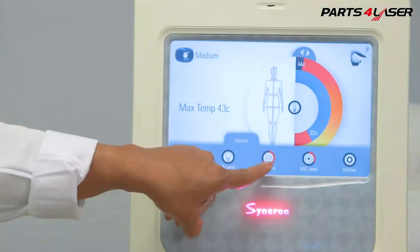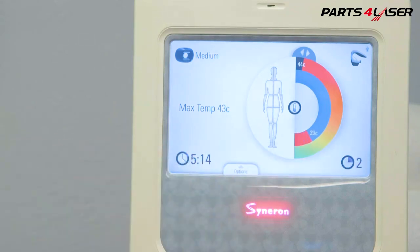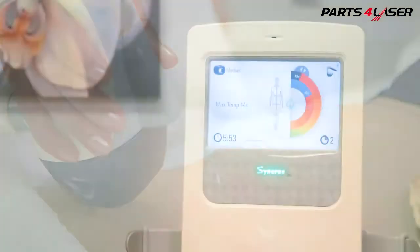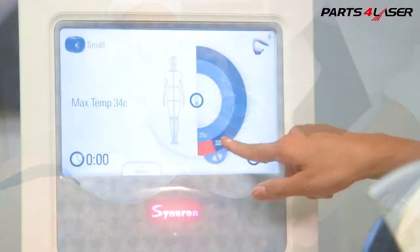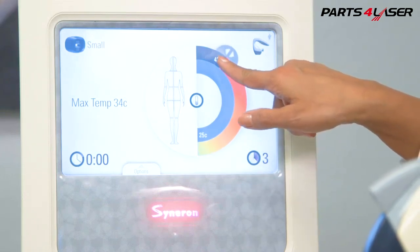You may be able to slowly increase the RF again once the patient becomes accustomed to the heat. Use your thermometer to ensure you are achieving end-point temperatures. You should reach 43 to 45 degrees Celsius in all protocols, with the exception of the Small Area Circumferential Reduction Protocol, which is 40 to 43 degrees Celsius.